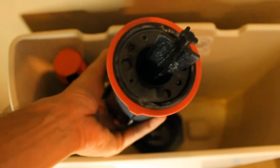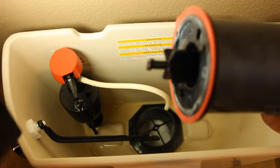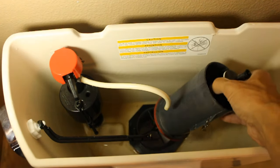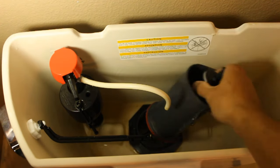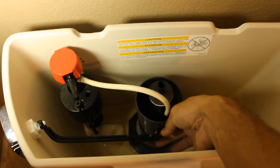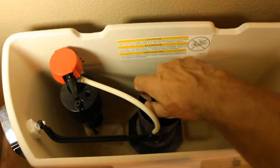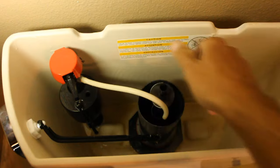You're ready to reinstall. To reassemble, just line up your notches there with the notches down below. Make sure your canister is facing the right way with the chain towards the handle. Just turn this back clockwise and you'll hear it click in.